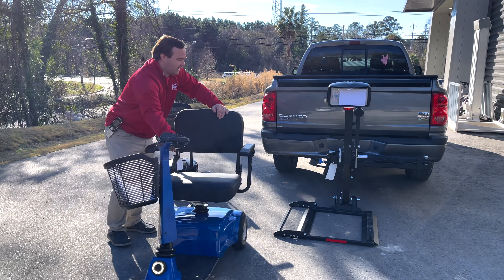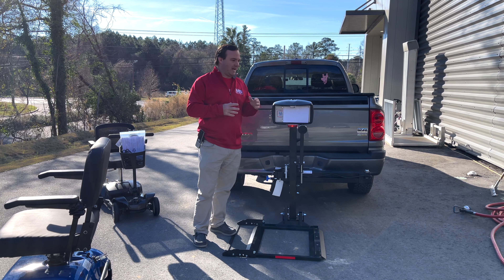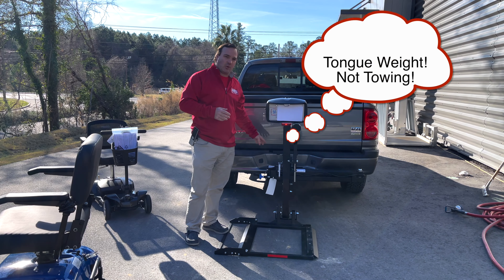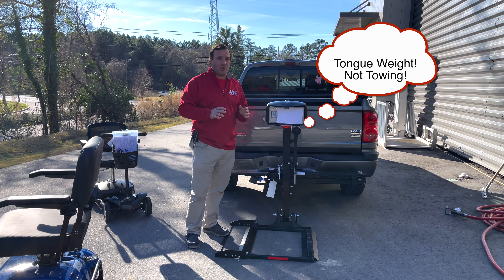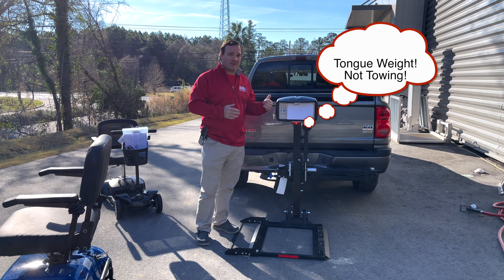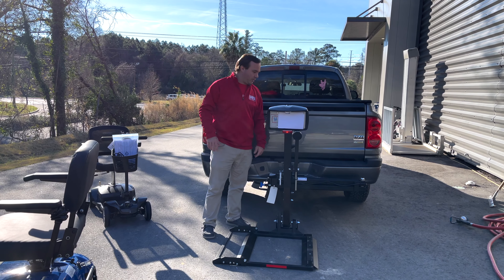The reason why you would go with this lift over an AL100 is if you have a smaller scooter, or if you have a car that can't support too much weight back here — the tongue weight. When you order this, it's not about tow, it's about tongue. There's a big difference between tongue and tow. Your car might tow at 3,500 pounds, but maybe you only have a tongue weight of 300 pounds. Be very careful with that because it can eventually mess up the back end of your car.